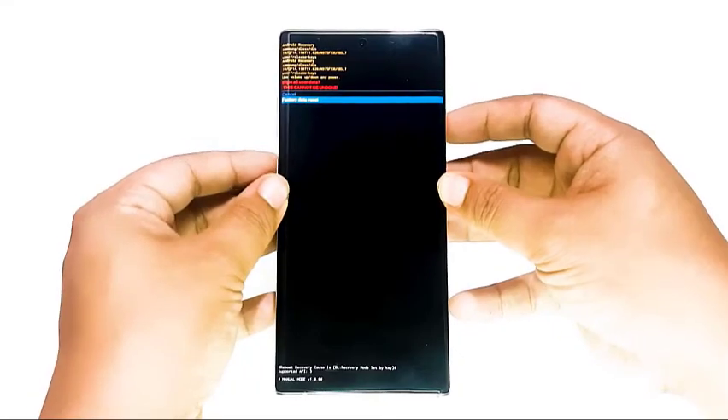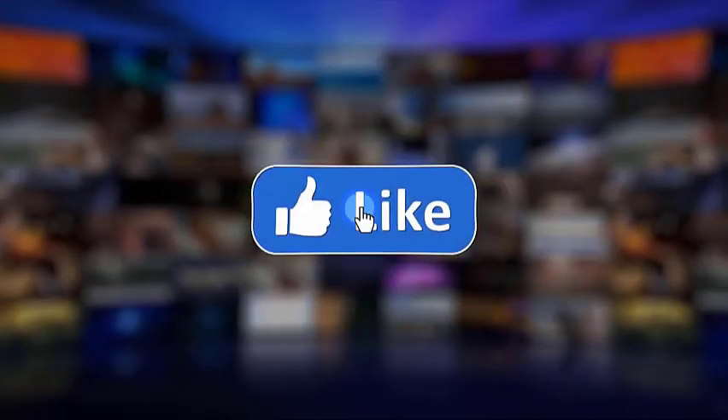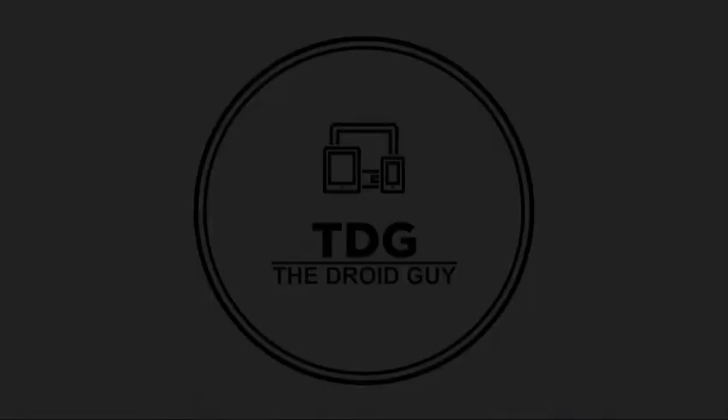That's it. We hope this video is helpful to you. Please make sure to like, share, subscribe, and hit the notification bell for more videos in the future. Thanks for watching.